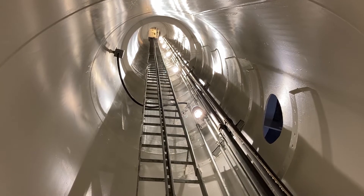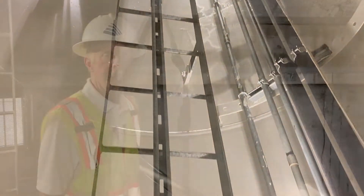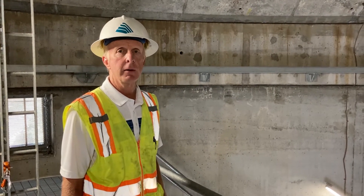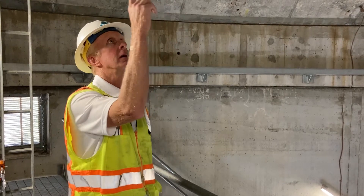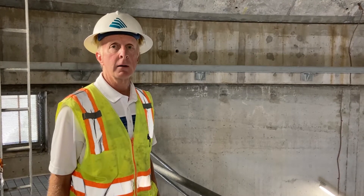Right now we're standing in 3 million gallons of water. The initial phase of construction included construction of the concrete shaft, which is cast-in-place concrete, and also included a cast-in-place concrete roof that the steel bowl actually sits on and is supported by the concrete.